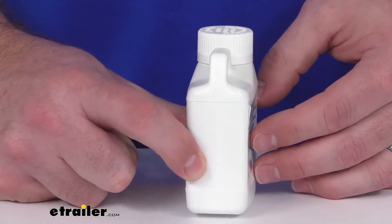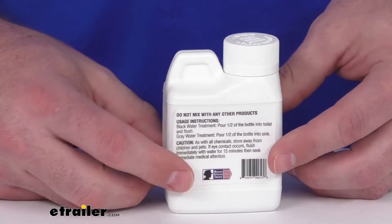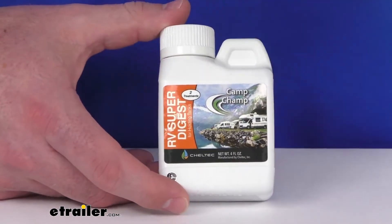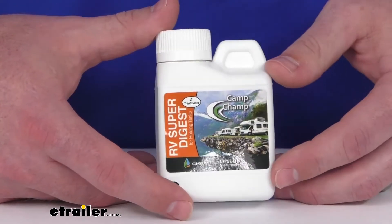This is a 4 fluid ounce bottle, so it is very compact in size and easy to store. You can use 2 fluid ounces to treat a 40-60 gallon holding tank.